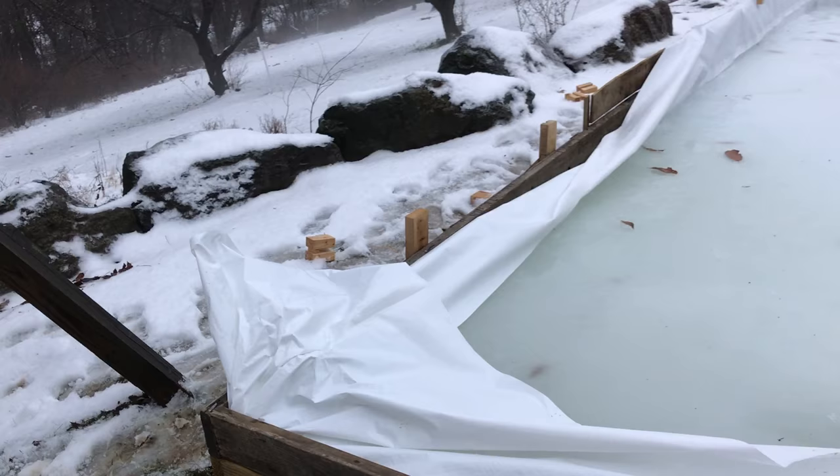Now that it's snowed a little bit, we have to reinforce the walls because the water level is getting a little high, as you can see right here. The ground isn't necessarily even, so we have to bolster the walls on one side so that we don't break it.